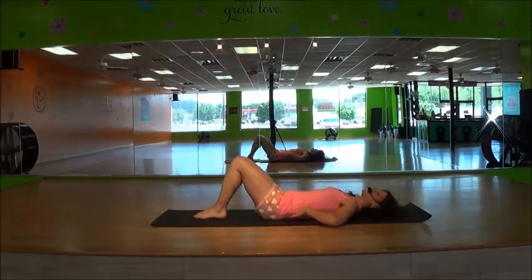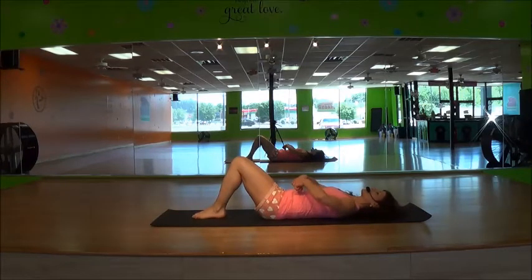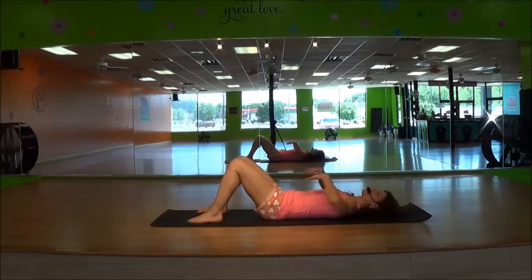Your lower back is pressed tightly into the floor. You're pressing that belly button towards the floor. You can't feel your hands lying in underneath here. Nice and tight — everything's tight.